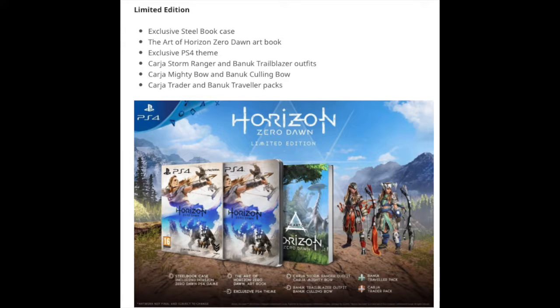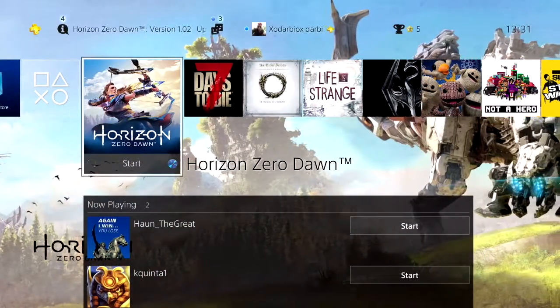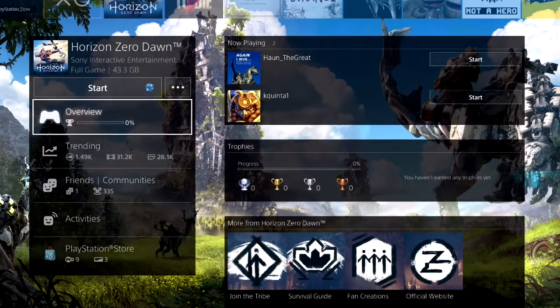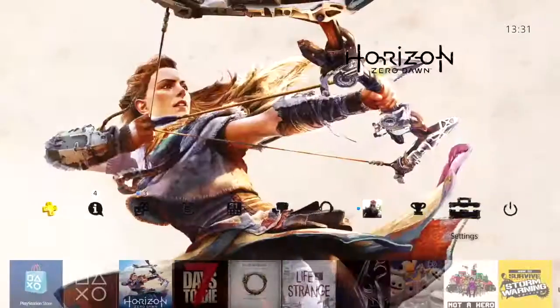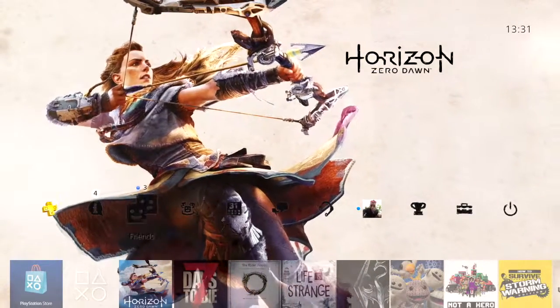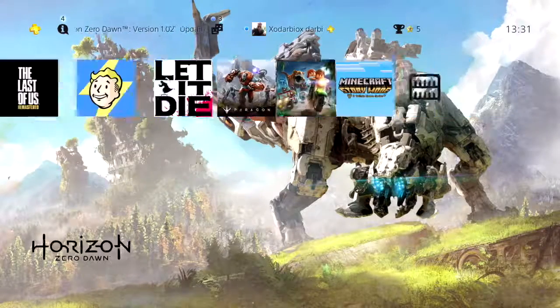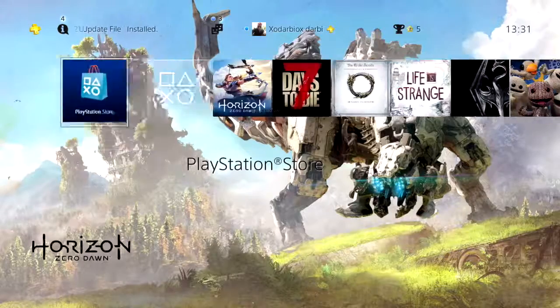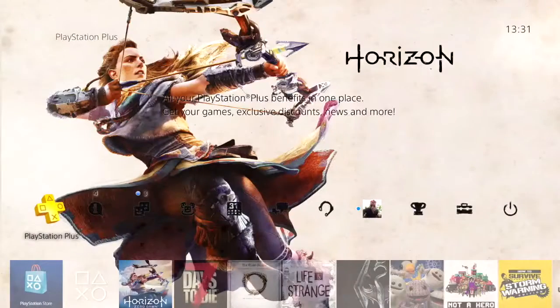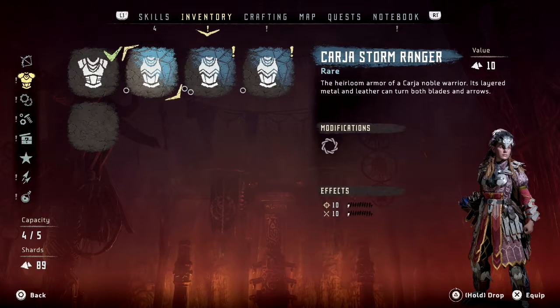Next up we have the limited edition. With this one you get the steelbook and the art book, which you've both seen already. You get a PS4 theme, which I will show you now. You also get the Kaja Stormrangers and the Banuk Trailblazers outfit. You get the Kaja Mighty Bow and the Banuk Culling Bow, and you get the Kaja Traders and the Banuk Travelers pack. So you get all of that with the limited edition one pack theme.